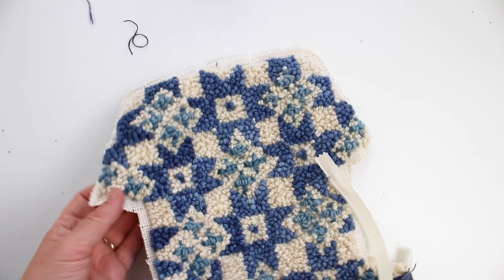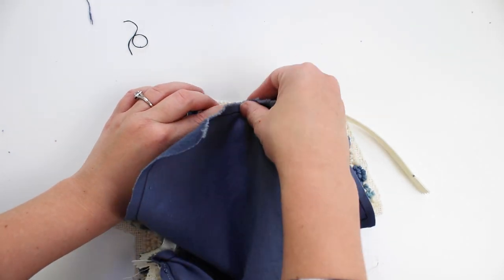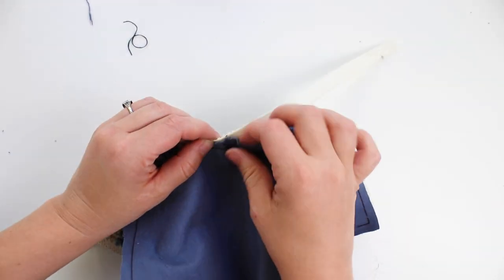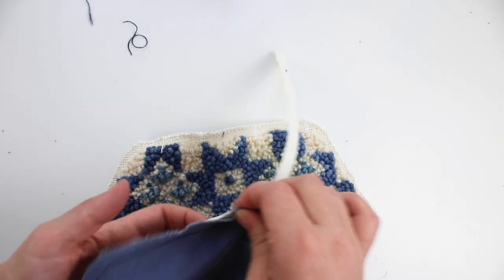Pin the center of the other side of the punch design to the center of the zipper and the center of the lining. The punch design should be facing up while the zipper and the lining are faced down.